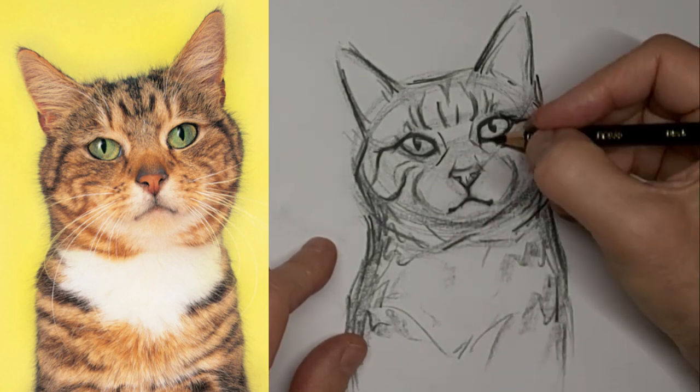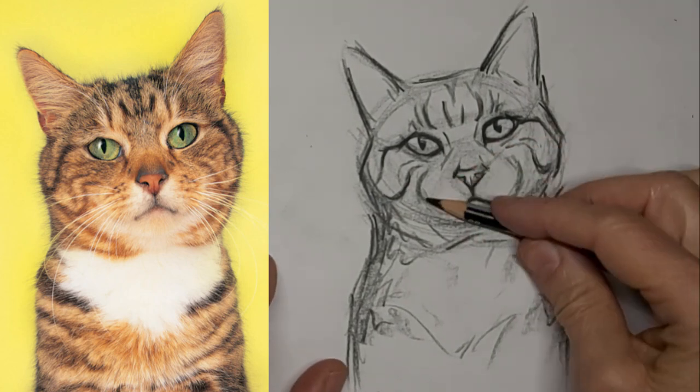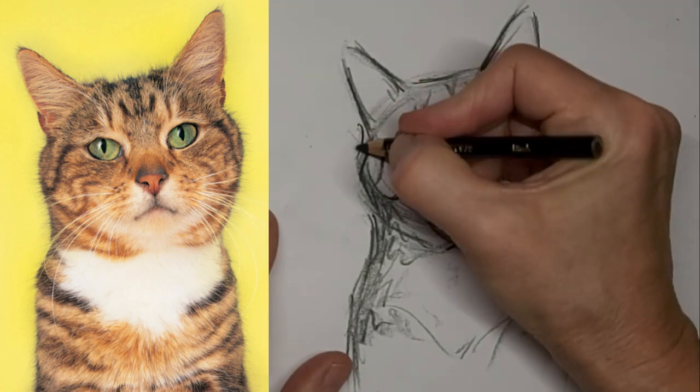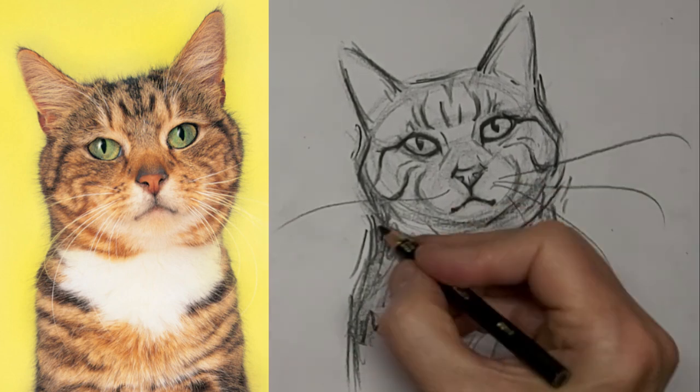I want to keep the simplicity of this sketching style, this little gesture drawing. Thanks so much for watching today. We'll see you next time.